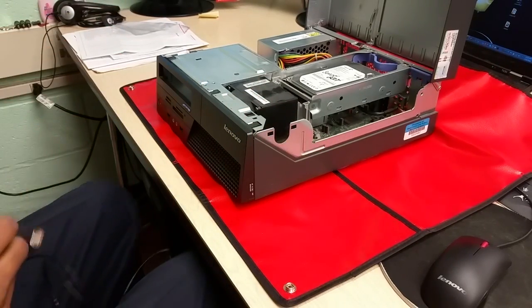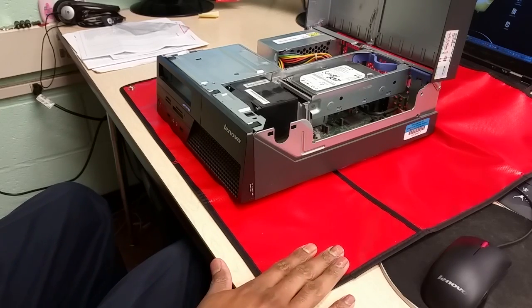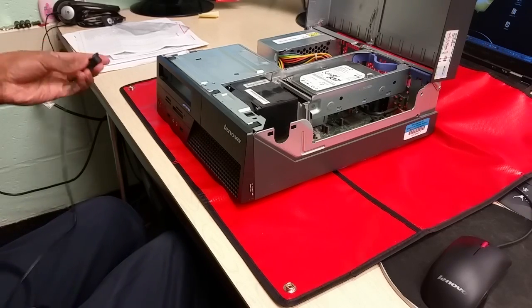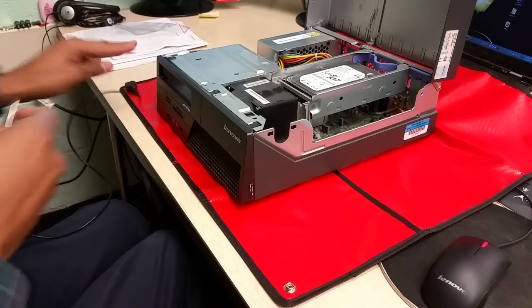So let's go ahead and get started. Everything is disconnected, I have the static mat on the desk, the computer is on top of the static mat, and I'm going to go ahead and connect the first snap to the mat.